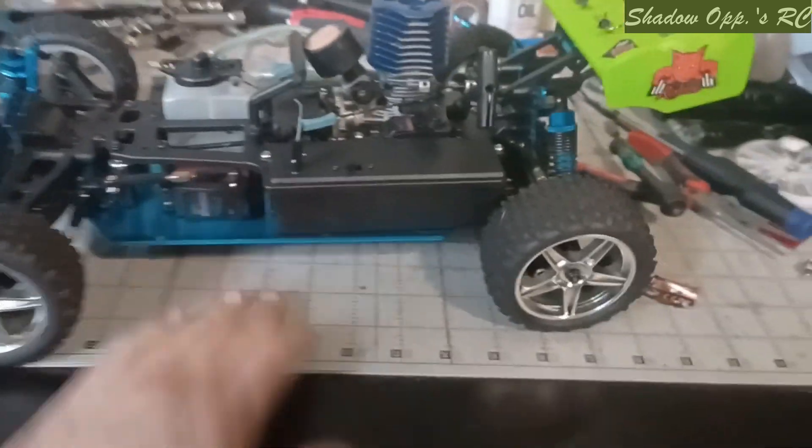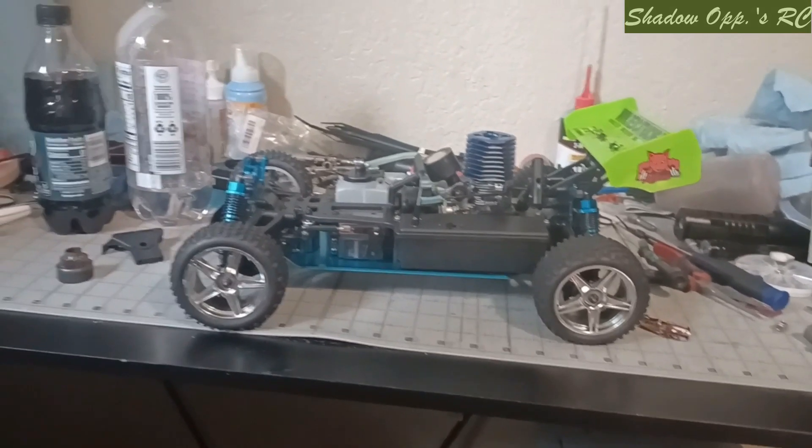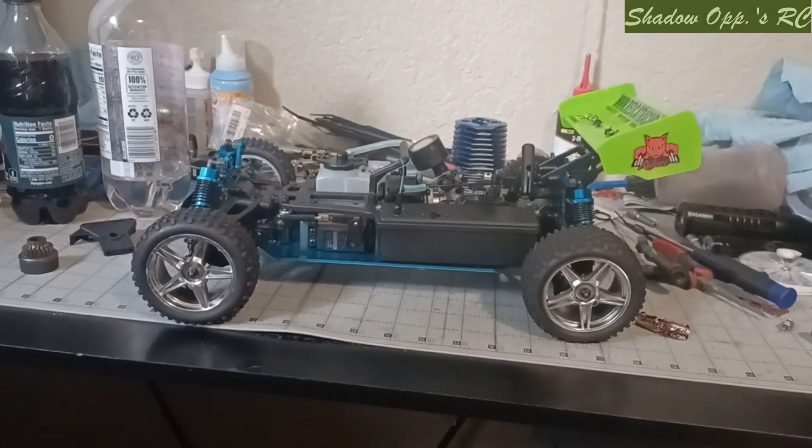Here soon we'll have this thing running and driving for him. Just a quick update on what's going on in Shalop's Hangar. Here soon, more flying and more driving. This is Eric with Shalops RC, out.